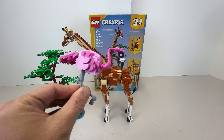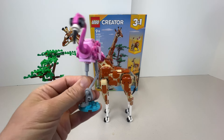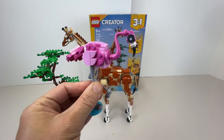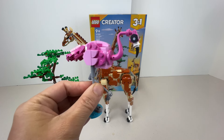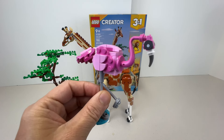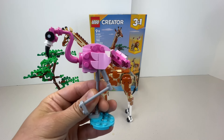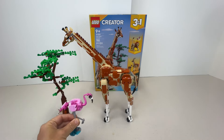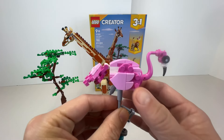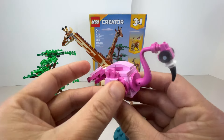An interesting fact about flamingos is they are not born pink — they're born white, and they only get the pink color after eating their primary food, which is shrimp. They take on the pink color after eating all the shrimp they eat. Anyway, I like this flamingo — it looks pretty cool.